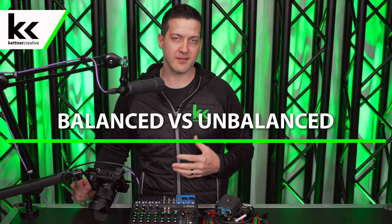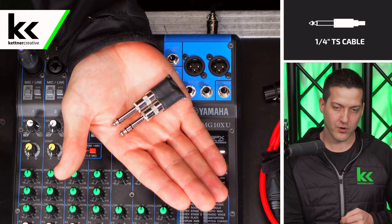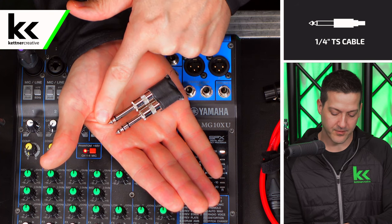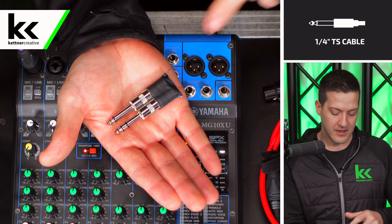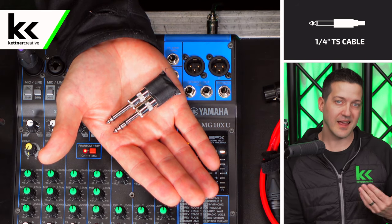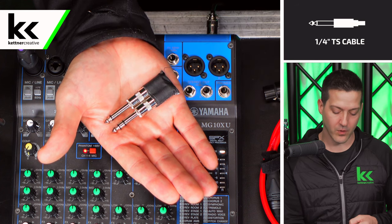Before we get into the nitty gritty of connecting and testing everything, we need to cover a little bit of theory. The first piece of theory is the difference between a balanced and unbalanced cable. I have two quarter inch jacks in my hand. One has a single black line — a tip section and a sleeve section. This is known as a tip sleeve, or TS, or unbalanced quarter inch cable. You don't want to use a cable with these jacks for runs longer than 15 feet.